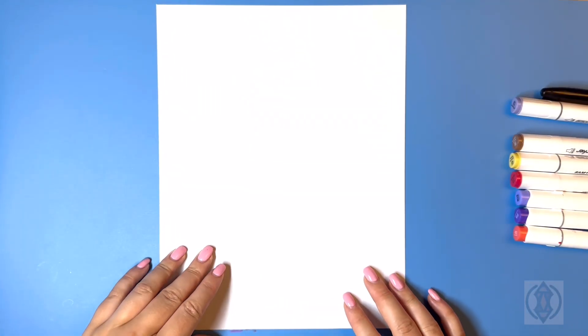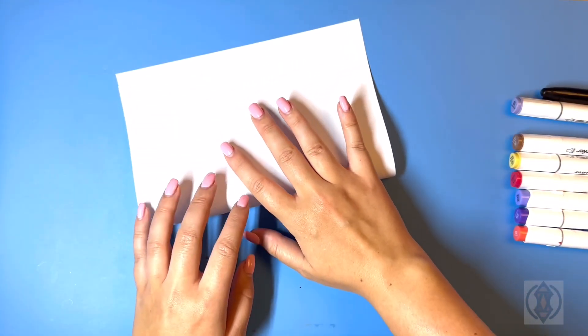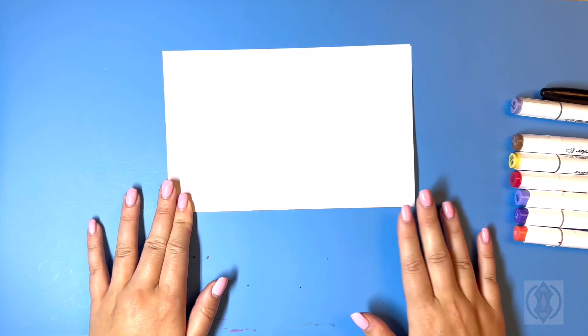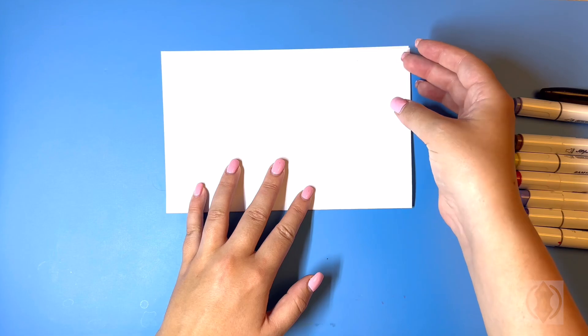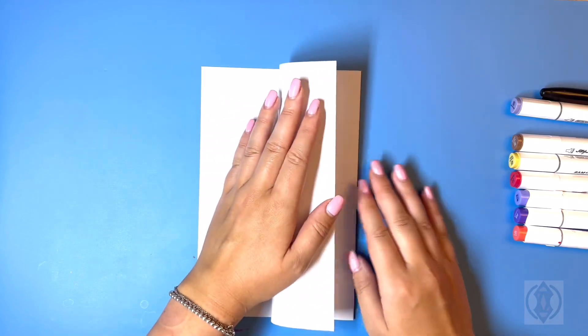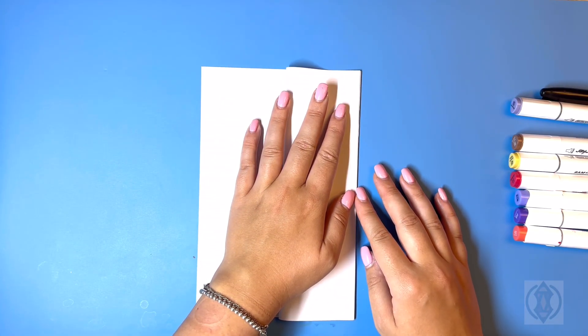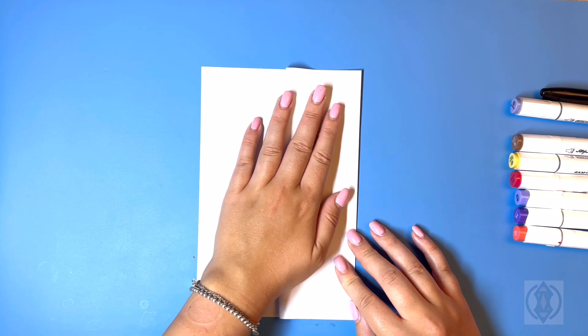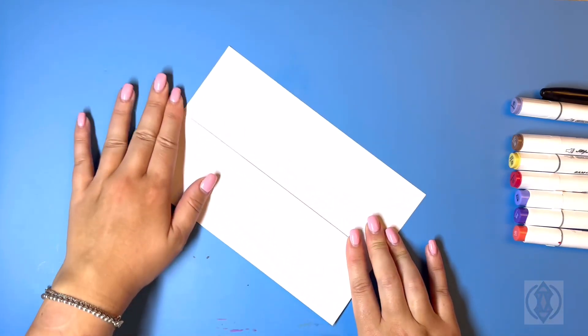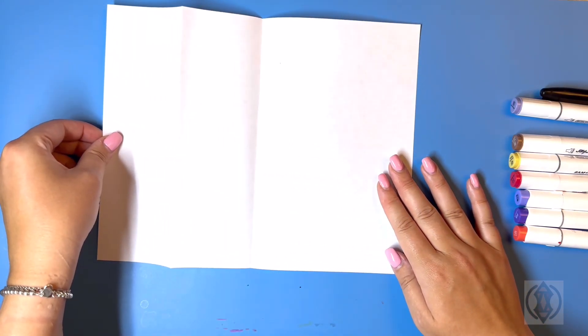First let's get started with our sheet of paper and we're going to start by folding it directly in half. From here we're going to take the top of our sheet of paper and fold it again in half. Now we should have something that looks like this, and then we can fold this out and then back in.